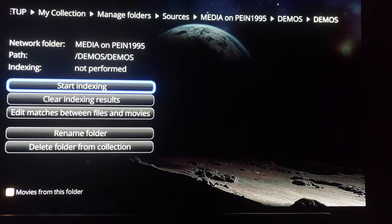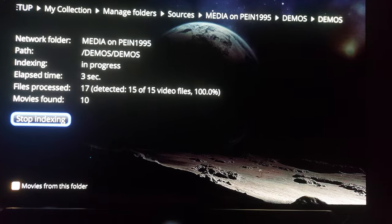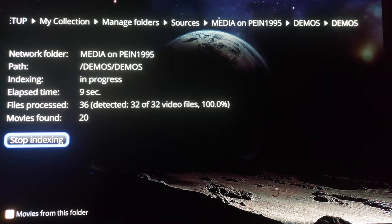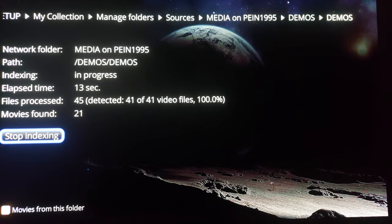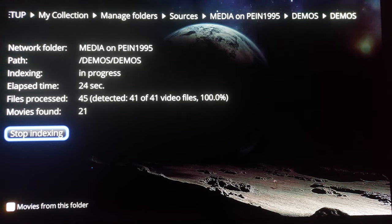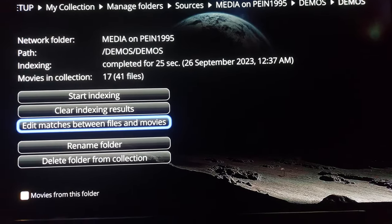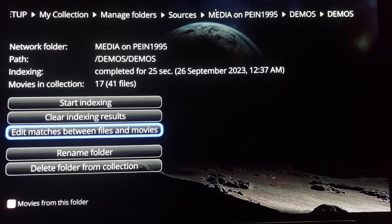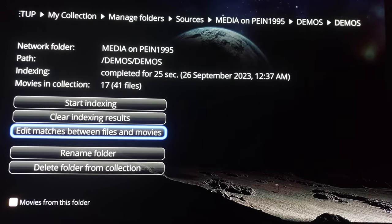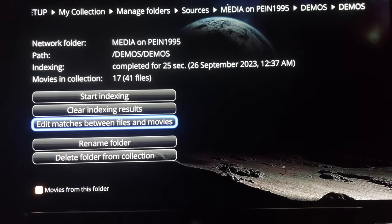It's going to index. At any point of this process, please pause me as much as you can, rewind, take notes, or slow me down. I will be getting to each and every one of your questions in the comments if you are still confused after this video. 17 minutes in — I added the Demos: 17 in a collection, total of 41 files. Now I'm going to transition back to the main screen and see what pops up.